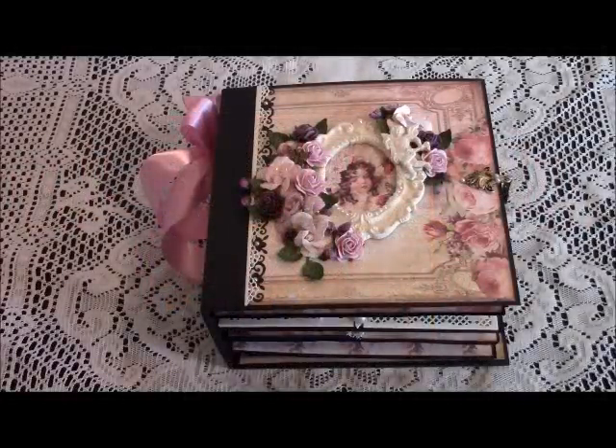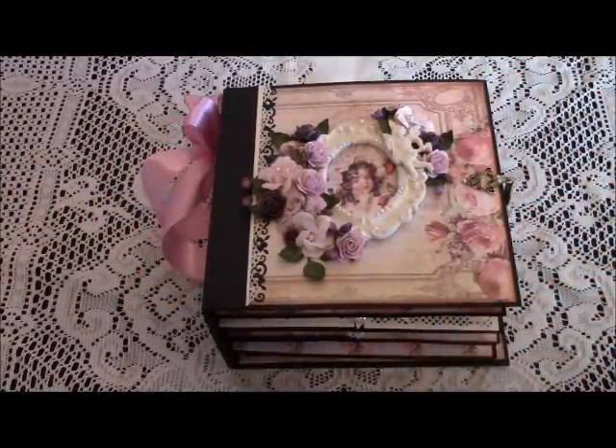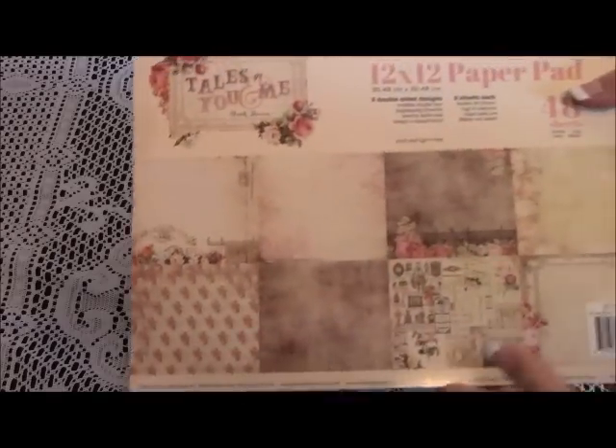Hello everyone, this is Debbie, and I'm here today to share my new mini that I have just completed using the Prima Tales of You and Me. This is from Frank Garcia — an absolutely gorgeous paper collection.